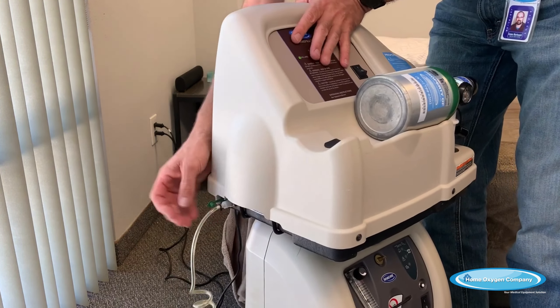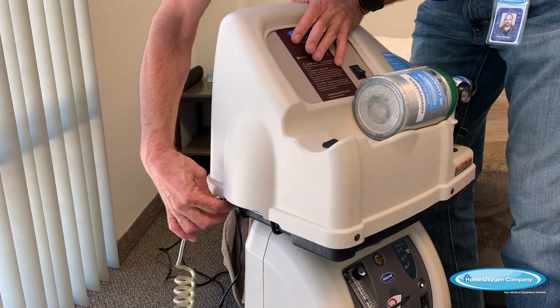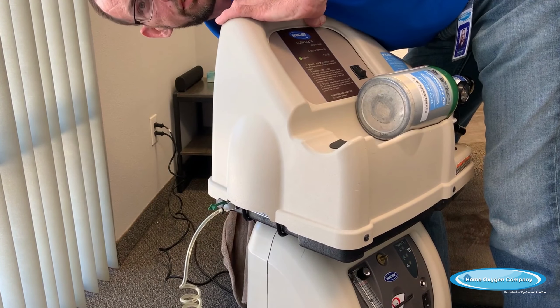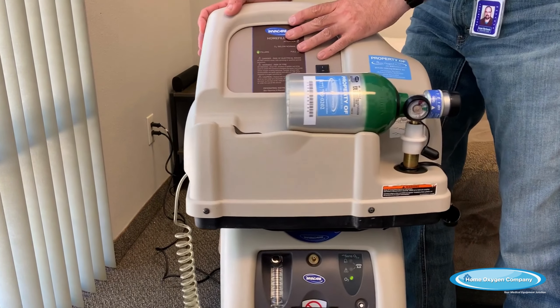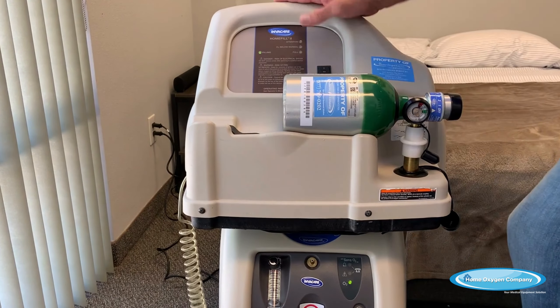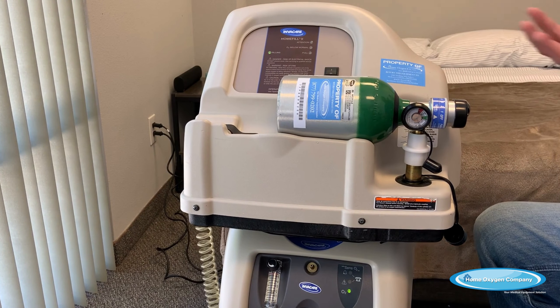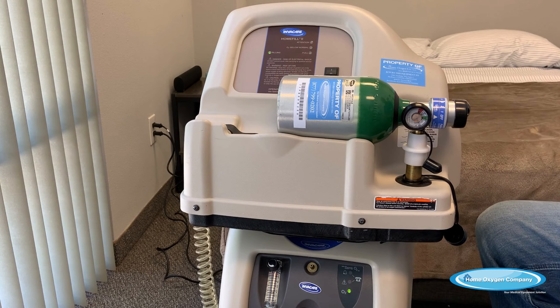There are two plugs. It plugs into the side of the home fill here and plugs into the bottom of the concentrator down here. Unplug that and you're able to take this unit with you, find a place to plug in and set up, and you have all your oxygen needs.